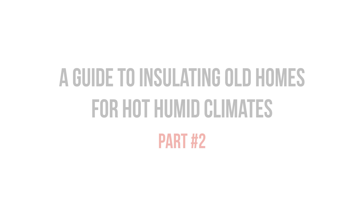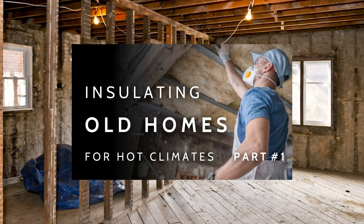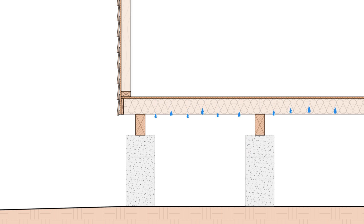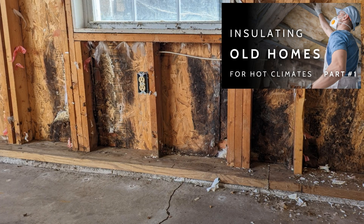This video is part two of a three-part series discussing how to properly insulate and retrofit older homes in the hot humid south. If you haven't watched part one already, I highly recommend you go watch it first, as we covered how to address old slab-on-grade foundations, pier and beam foundations and crawl spaces, and some common wall assemblies. I'll put a link to it on the screen and in the description below.